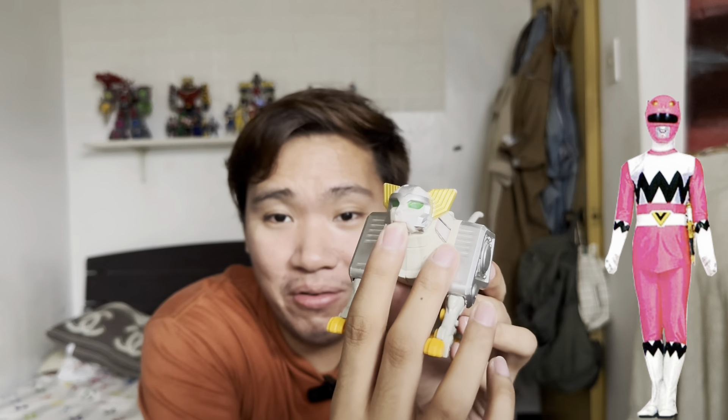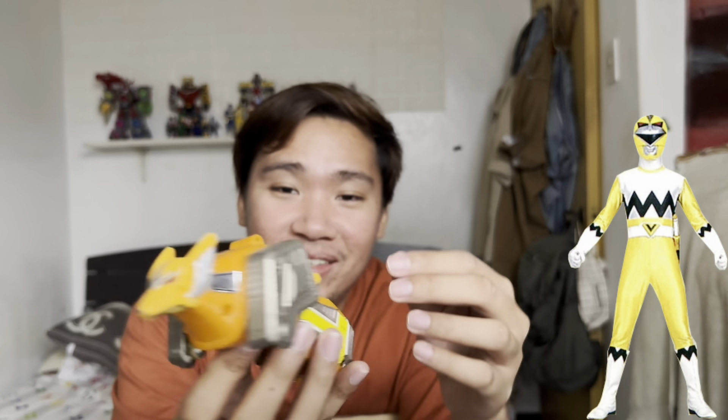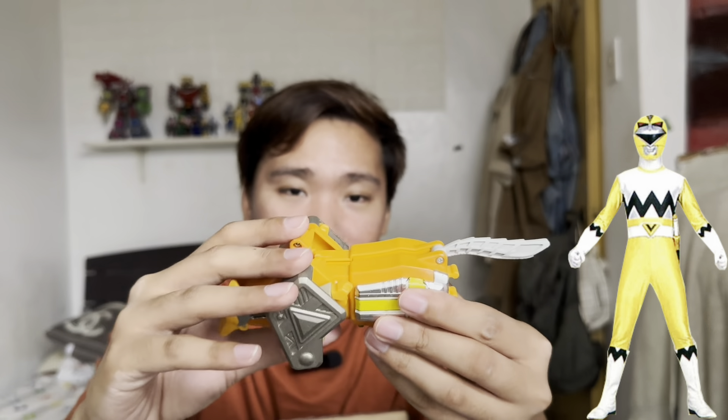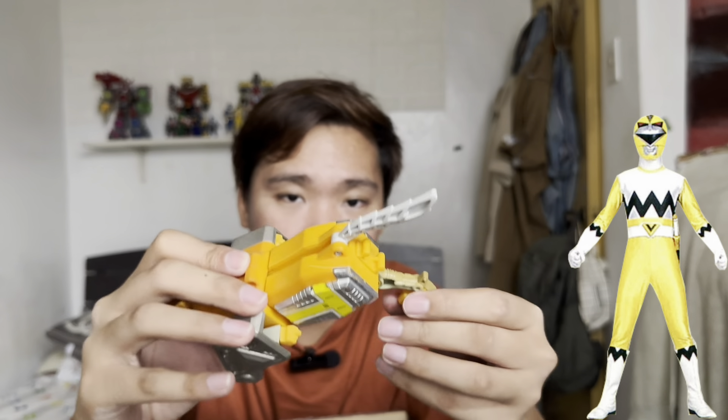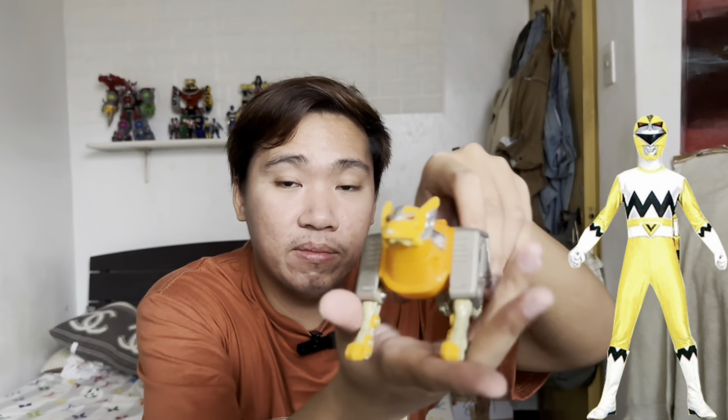The Wildcat can also open its mouth like so. Moving on to the next figure — the Yellow Zord. This one is heavy, which means it's diecast metal. Here is the King Gavrik Zord of the Yellow Ranger. Transforming it into wolf mode — here is the Yellow Ranger Zord, the wolf, and it can open its mouth.